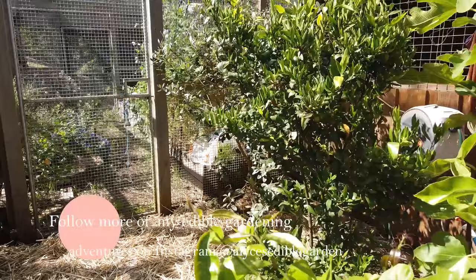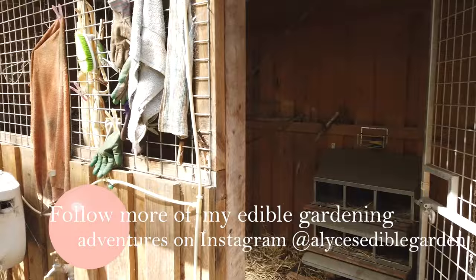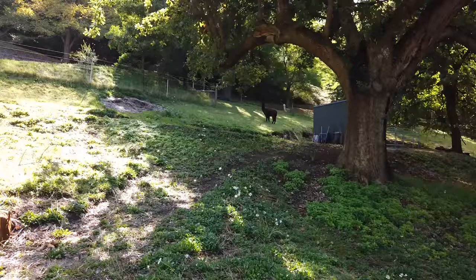Any other questions about my Chicken City setup, let me know and I will film another one of these videos.